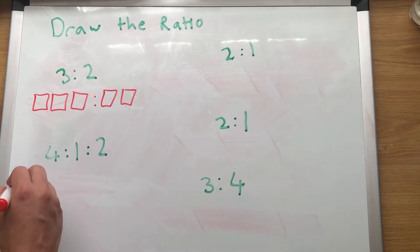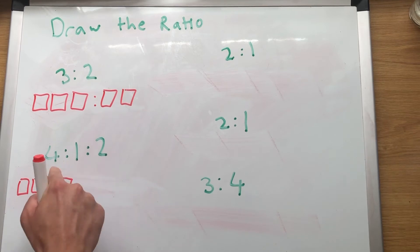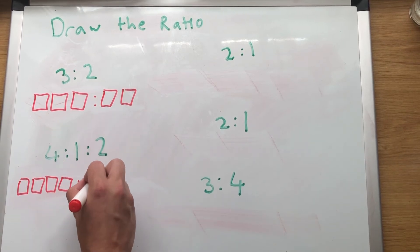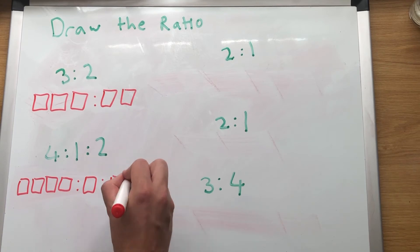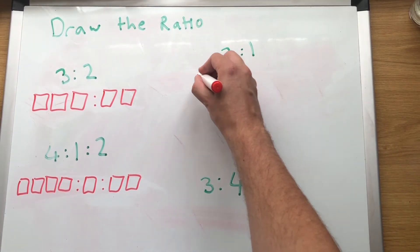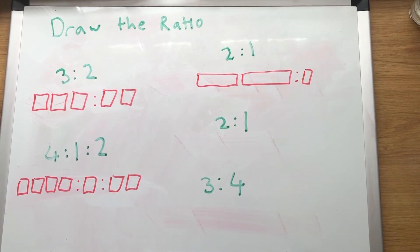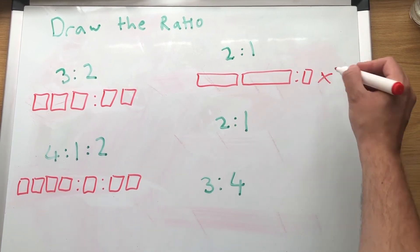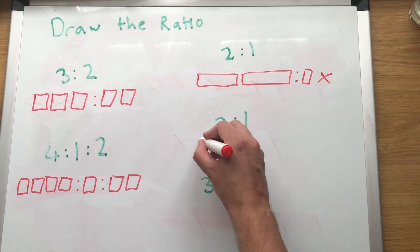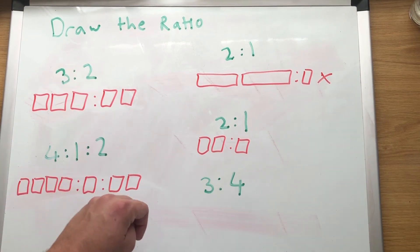Really nice and easy but really important. 1, 2, 3, 4 — so 4 to 1 means 4 boxes, then 1 box. Now 2 to 1 — I'm going to make a mistake with this one. My mistake: the boxes are all the wrong size, they're all different sizes. 2 to 1 — just make them the same. They don't need to be exactly the same, don't use a ruler. They're slightly messy, just as long as they're roughly similar.